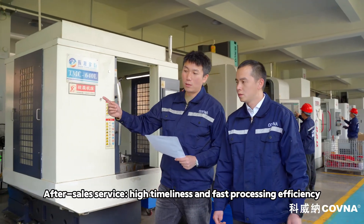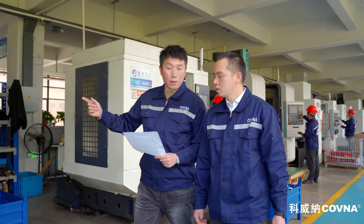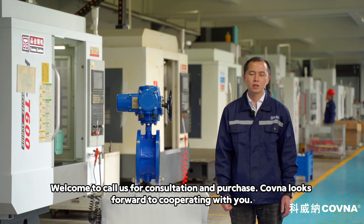After-sales service: high timeliness and fast processing efficiency. Welcome to Kovna for consultation and purchase. Kovna looks forward to cooperating with you.